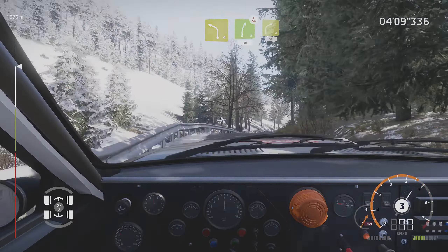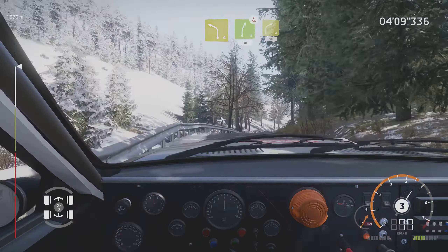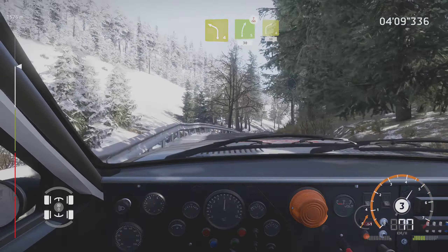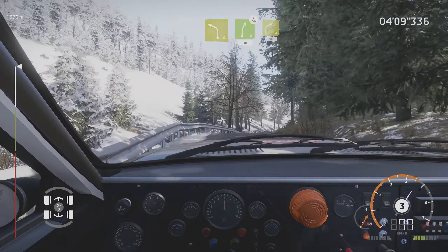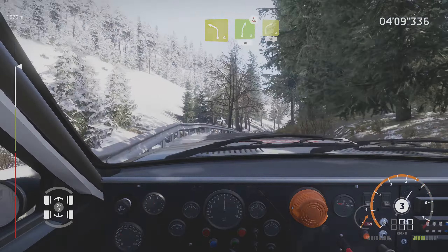Left 2, small cut, opens, 20. Left 5, tightens 2, after junction. Into right 2, don't cut. Into left 2, don't cut. Narrows into flat right, 30.